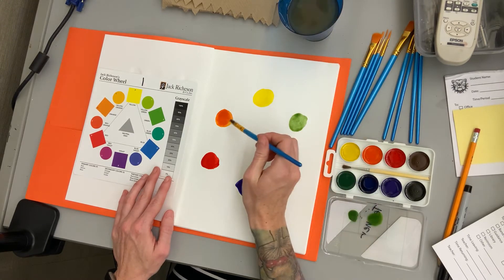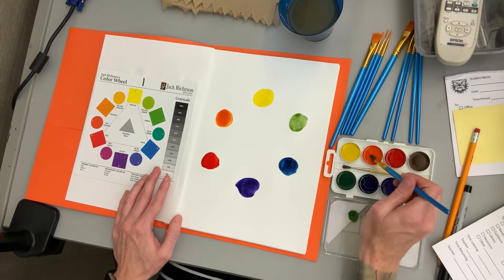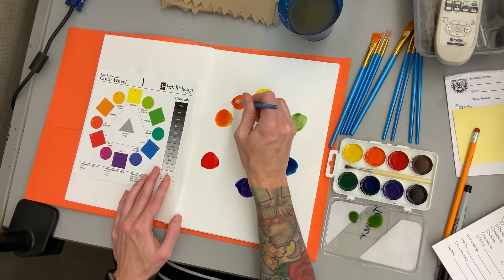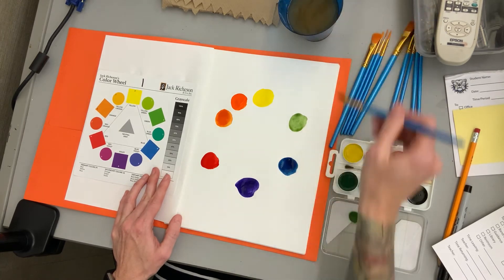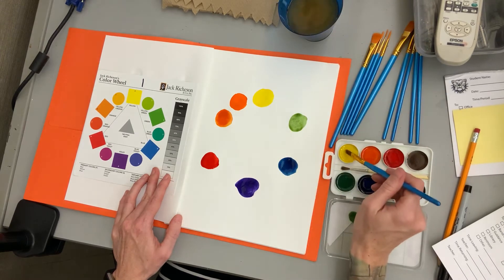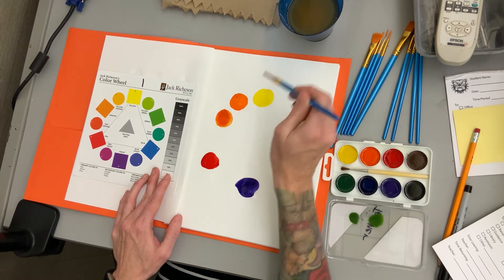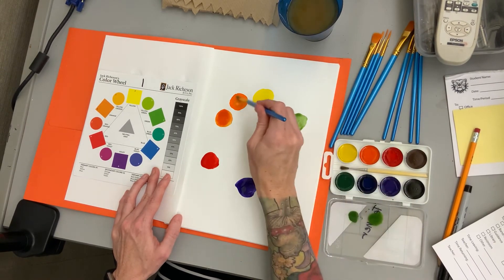To make yellow-orange — the primary is always said first — you could use the pre-made orange color you already have. I'm going to put down an orange first. If you have the colors, you might as well use them. Then you take some yellow and add it to your orange to lighten it up. If it still doesn't look light enough, get a little bit more yellow and keep adding it until you get it to the point you want. It should look like a lighter orange color. You can get it as light as you want.